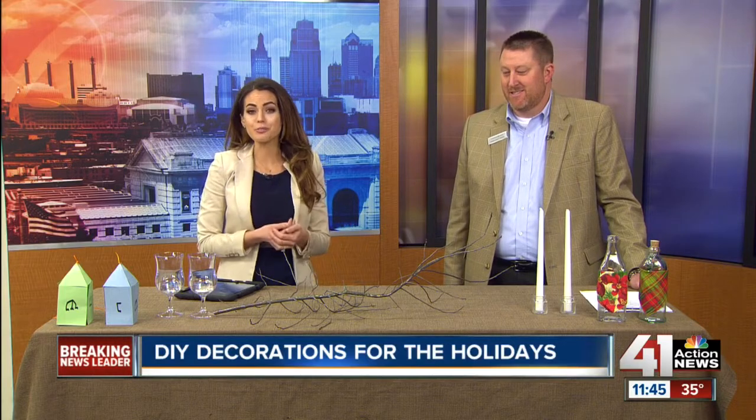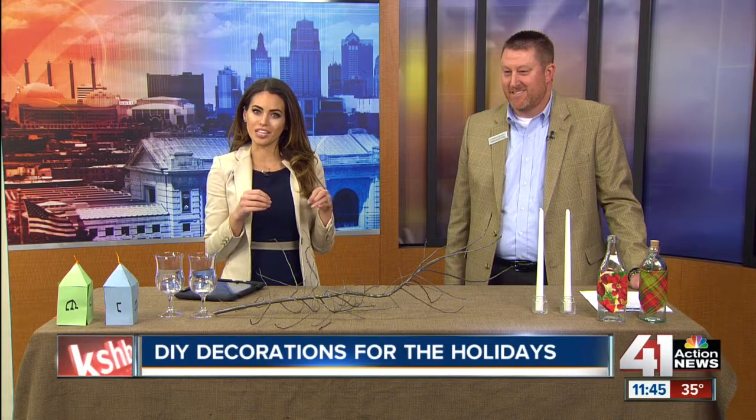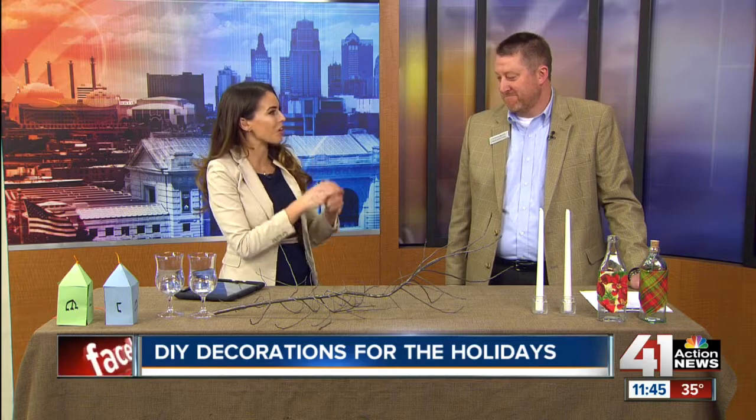Hanukkah is starting next week and Christmas is only two weeks away — plenty of time to create some of your own decorations. Not only will they be unique, but it will save you a lot of money. Community America Credit Union's Jason Armstrong is here with all these DIY ideas.